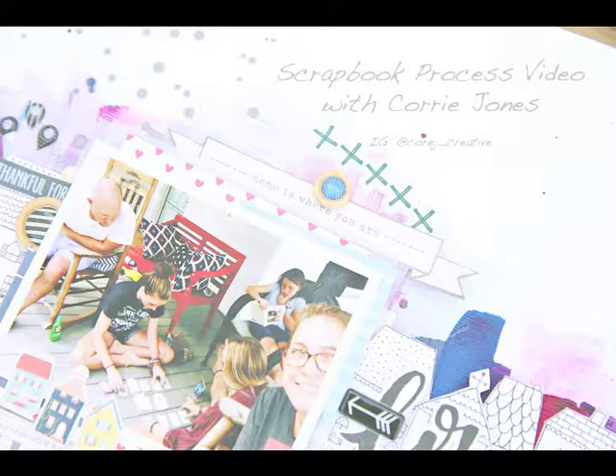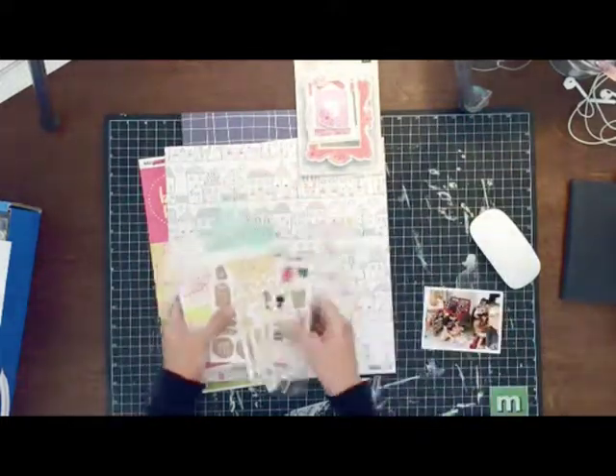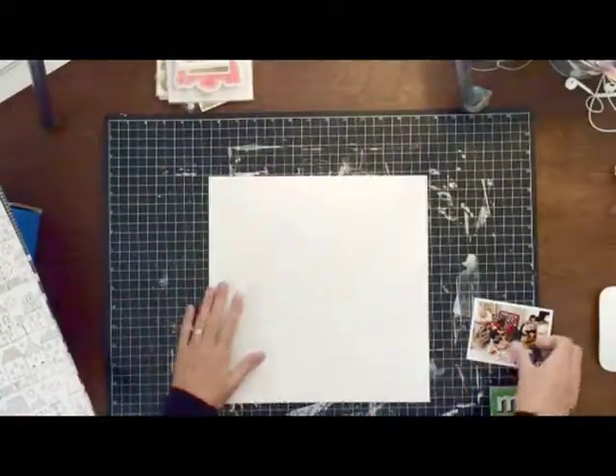Hey guys, Cory here with a scrapbook process video for you. This is the first one I've done in a really long time and I'm kind of testing the waters out to see how it goes, to see if I start making them on a little bit more regular basis. But we're going to go ahead and start with this one. I hope you enjoy.